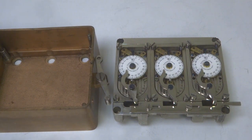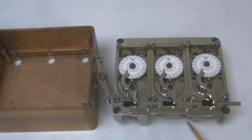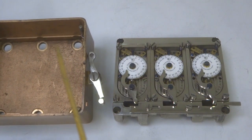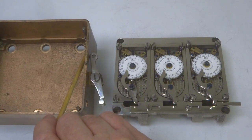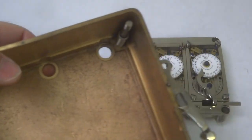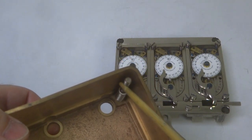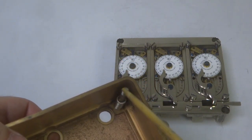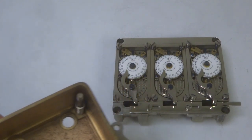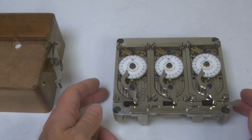We've now removed the movement mounting plate from the case itself. As you can see, as was common in many of these locks, there's a set of springs that this movement plate floated on. Above that plate would go another spring and then a screw to hold the movement plate in place, and that was to provide shock resistance.